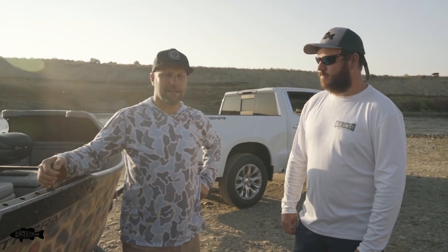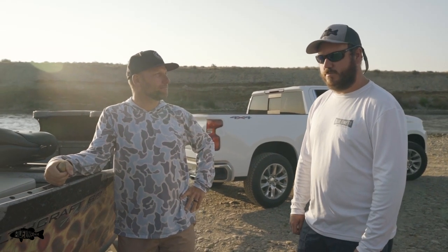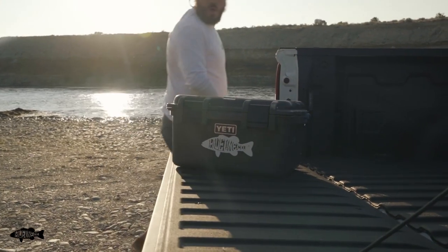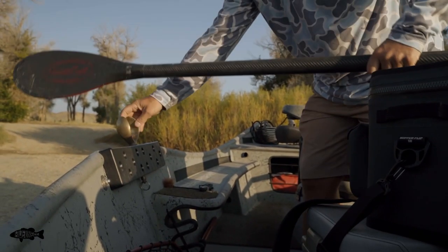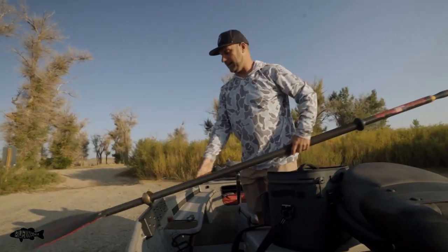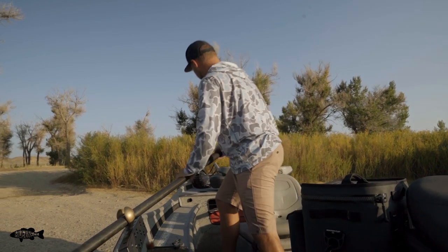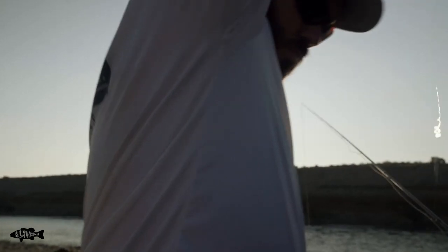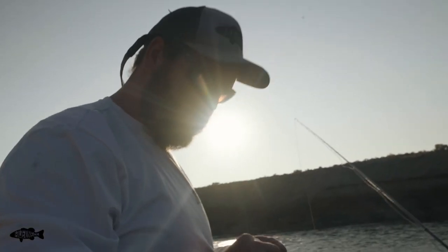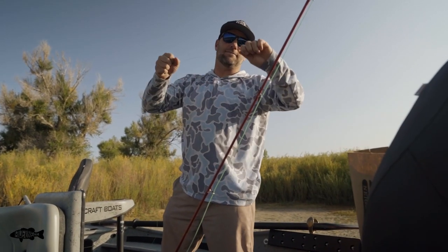We're here, we made it. We're going to start rigging up the boat and getting it ready to put on the water. When rigging up, you want to get all your stuff together before you're in line waiting, so that when you go to launch you're ready to rip.